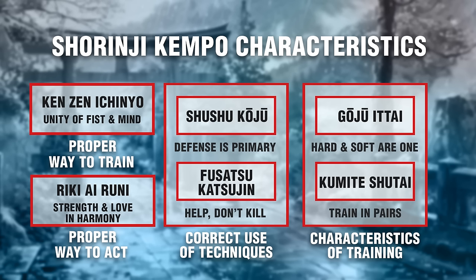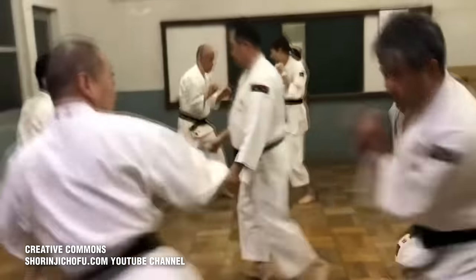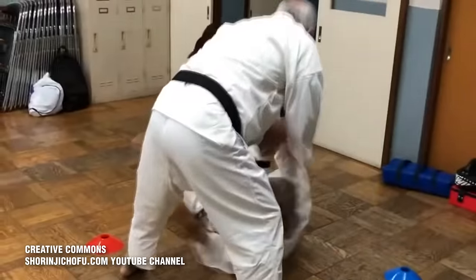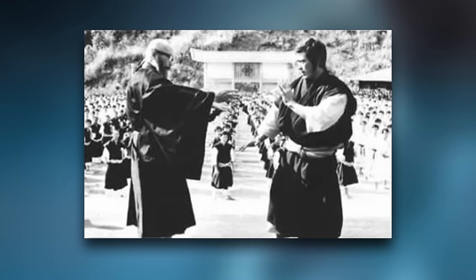Principle six — partner training is primary. Shurinji Kenpo places strong importance on training with a partner, as there's only so much a student can learn on their own. Partner drills allow for the development of tactile response and applying techniques on another person, helping a student learn to control distance, timing, and read an opponent's body language. Most importantly, it promotes camaraderie and friendship among students. The goal of Shurinji Kenpo is to help each other grow, not break each other down.